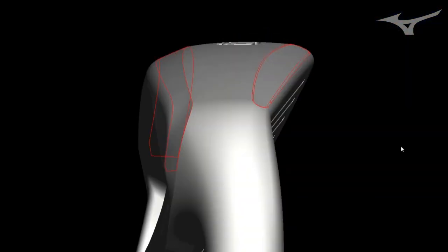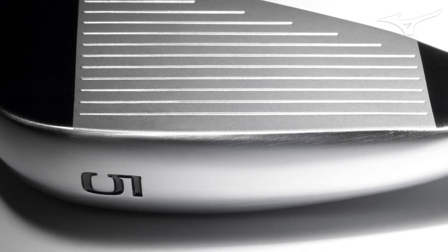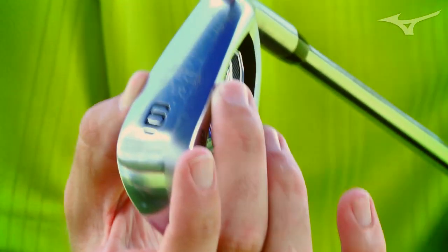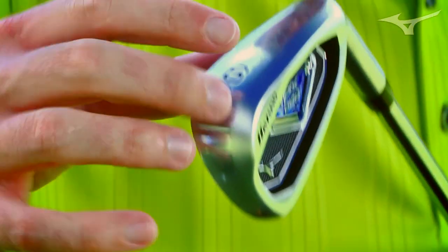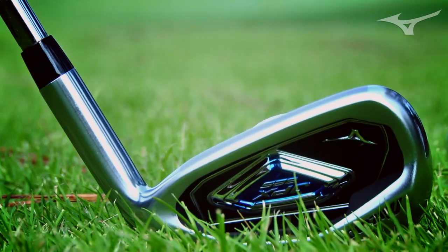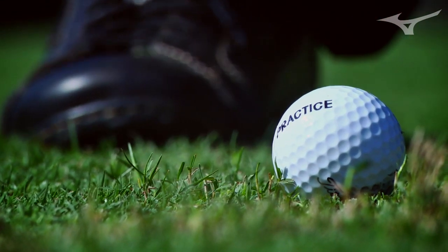When you look at the sole of the 825, it is a rather wide sole for Mizuno. In terms of the iron field, it's not as wide as a lot of our competition, but we kept it somewhat wide for the benefit of a deep center of gravity. We didn't want it to play overly wide though — you should be able to keep your hands forward and have the club enter and exit the turf well.